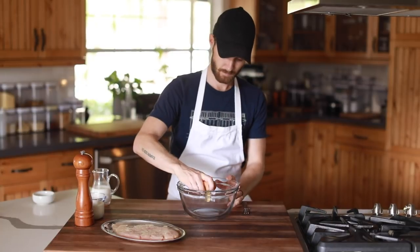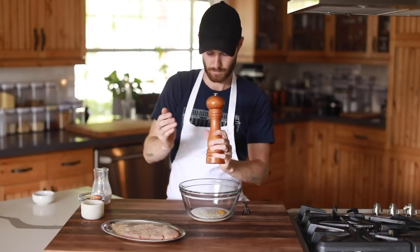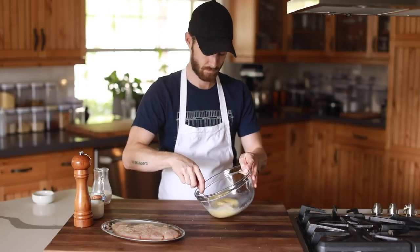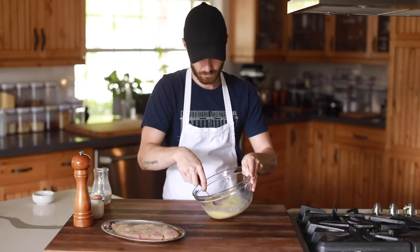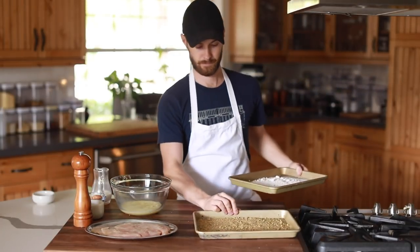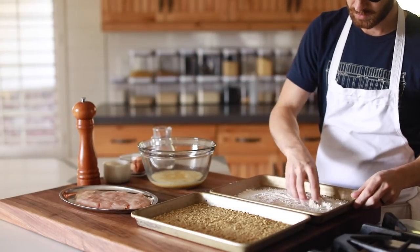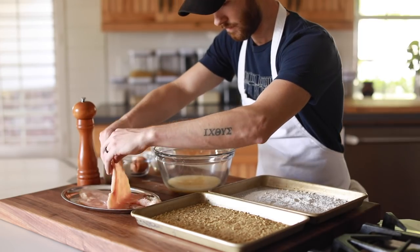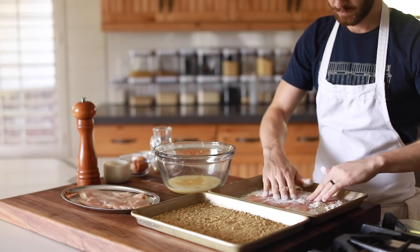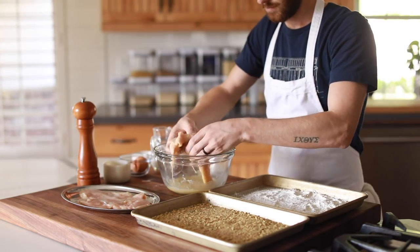Once the chicken breasts are prepped and ready for breading, grab a medium to large bowl and whisk together the whole egg, milk, salt, and black pepper. Once the breading station is in order, season the dredging flour with a bit of salt and pepper as well, then begin to dredge the chicken in the flour first, then into the egg mixture, and finally, generously coated in the breading mixture. Just be sure to get all the cracks and crevices for an even breading all around.